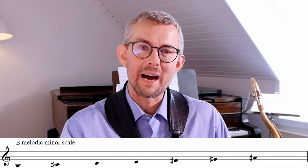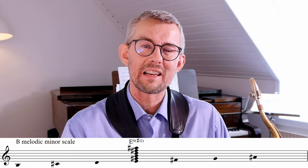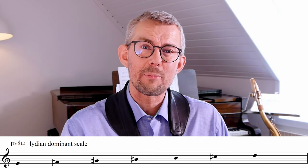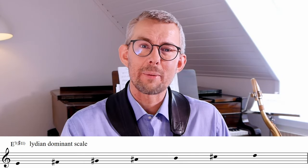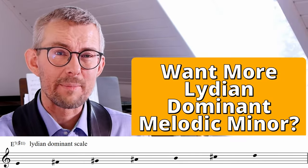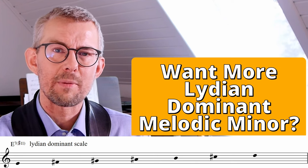If we look at the B melodic minor scale, we'll see on the 4th degree it has a huge E7 sharp 11 chord. And if we turn this scale around and play it from the E, you get an E Lydian dominant scale. If you want more on Lydian dominant and altered scales, please let me know in the comments below and I can act on it.